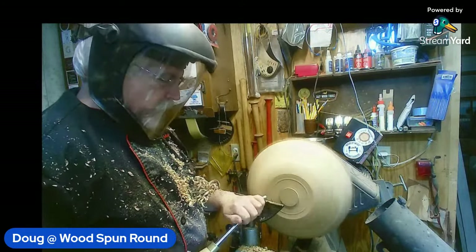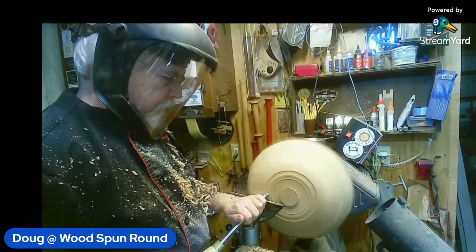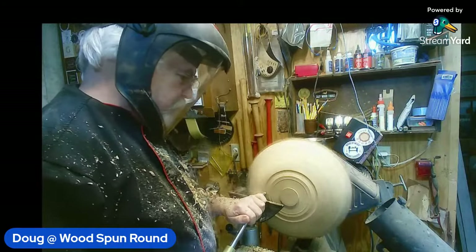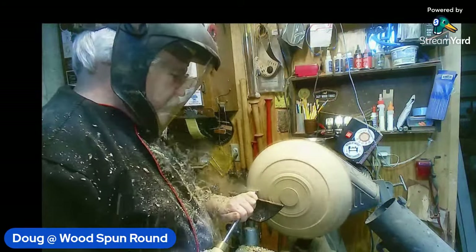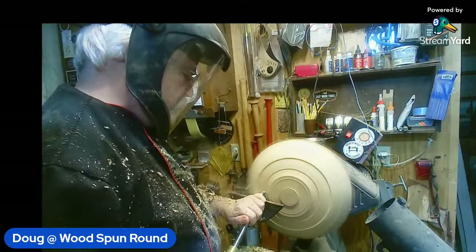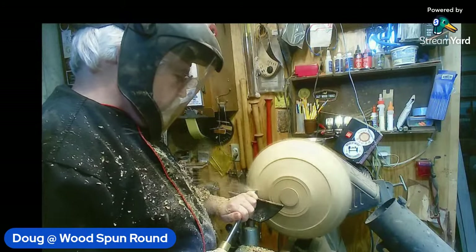If I'm doing anything bigger than what Doug's doing here — sort of 14 by 4 or 14 by 5 — I will probably put a faceplate ring on. I guess I'm just super cautious. It's partly what you're taught to do. I was taught to start everything between centers. Yeah, that's how I was taught too.